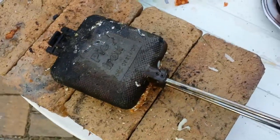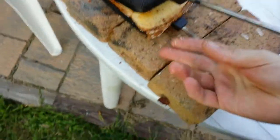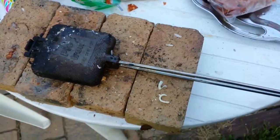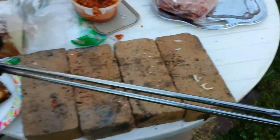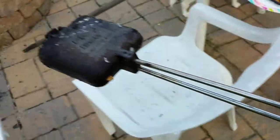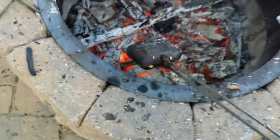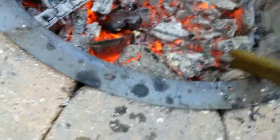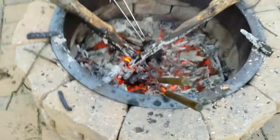And close the mountain pie iron. Al has instructed me — he's wise in the ways of mountain pie irons, and he's old — not to hook the latch because the whole thing's going to get really hot and then it'll be hard to undo the latch. So we're just going to stick this right down in the hot coals of the fire and leave it for a few minutes.